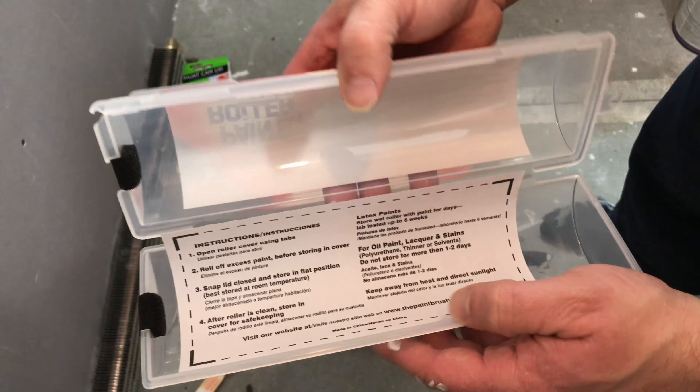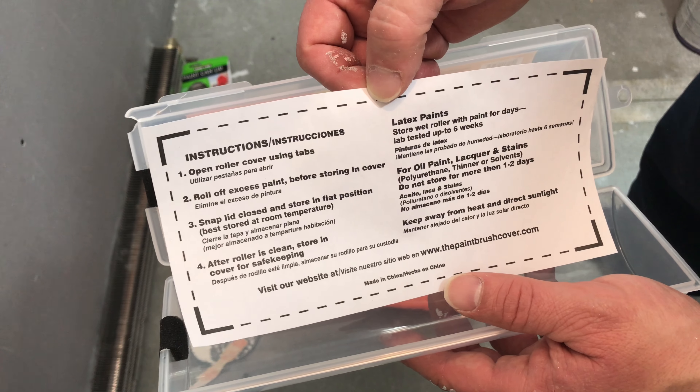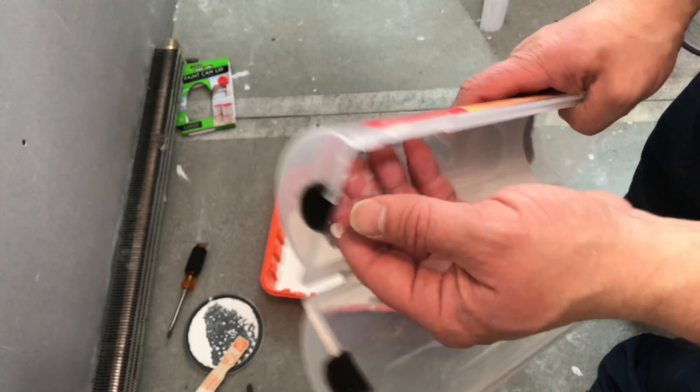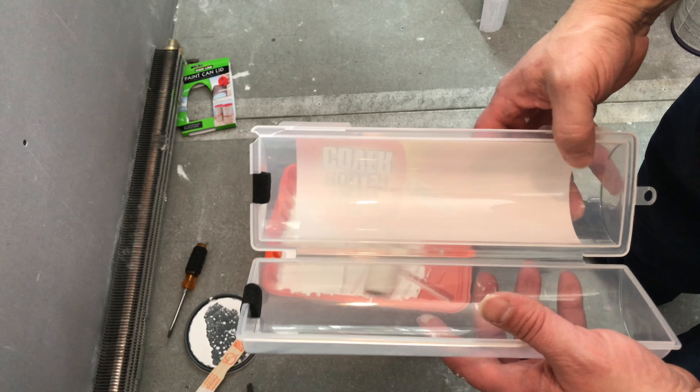This is what the container looks like and I'll show you how it opens up. Just kind of squeeze it and there are instructions on it showing you how to store different kinds of paint. When you get to read those, make sure you're using the product right. There are a couple of foam ends right here so those are going to seal around the little metal part of your roller handle.